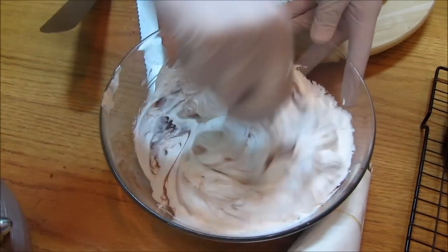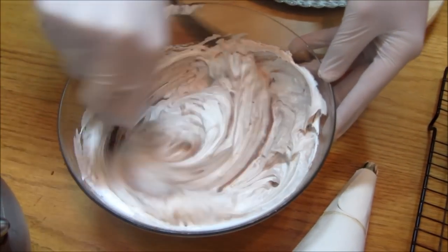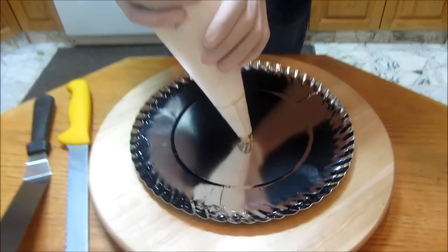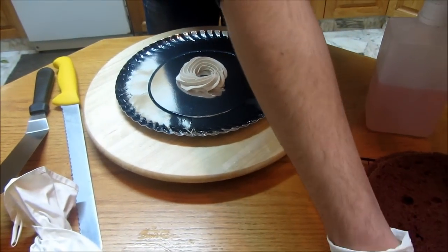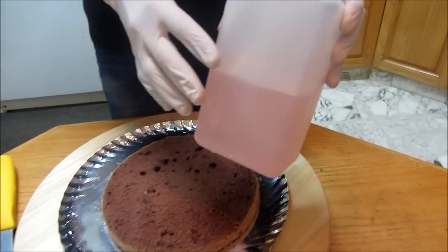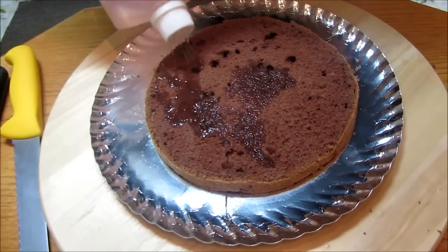Now onto building the cake. First of all I'm just gonna put some cream on my cake board so the cake can adhere to it, and I add my first cake layer on the plate so it sticks and doesn't move around. Now for the simple syrup — I don't want to soak this cake too much, but you obviously want to make it moist, so I'm just gonna use my simple syrup recipe that I already have a video on my channel on how to make.